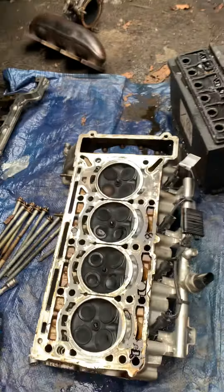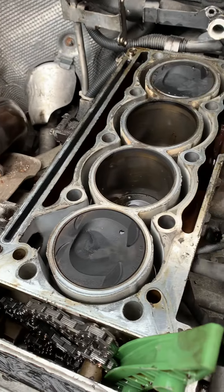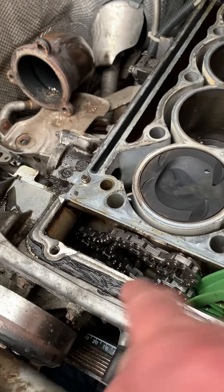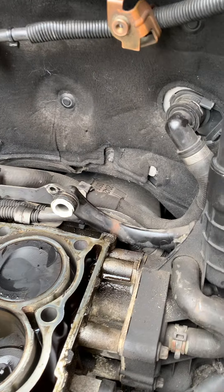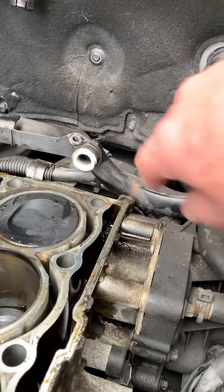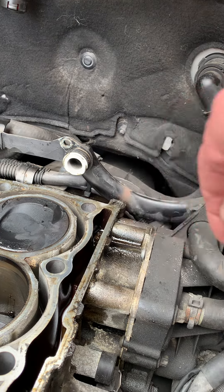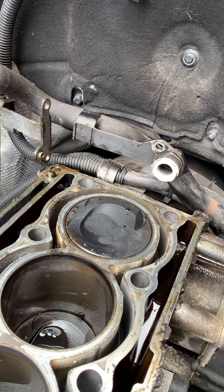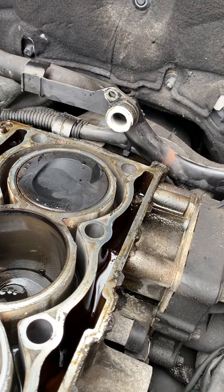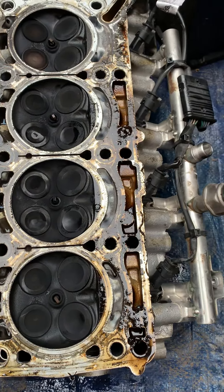To remove the cylinder head, you've got all the bolts along here, two in here, and all those. Then when you get to the back of the cylinder head, you've got this little water feed held in by one torx bolt, and then you just put a bar down the back and force it off. Undo your fuel rail wires, and that's it. And there is your cylinder head with the fuel rail.